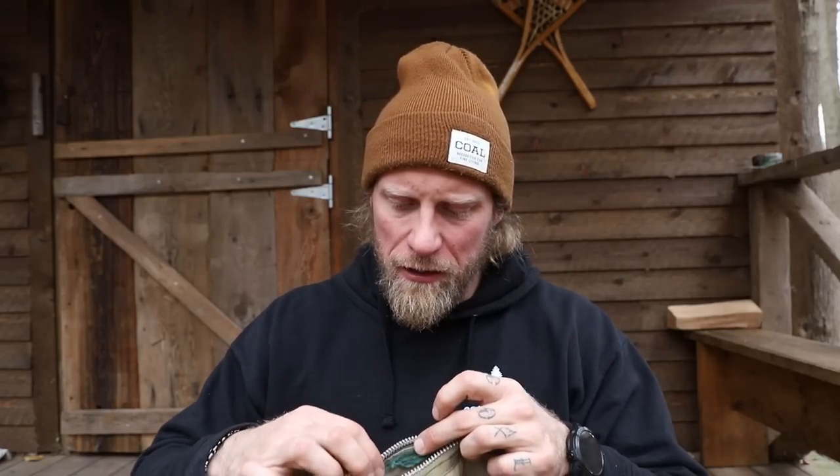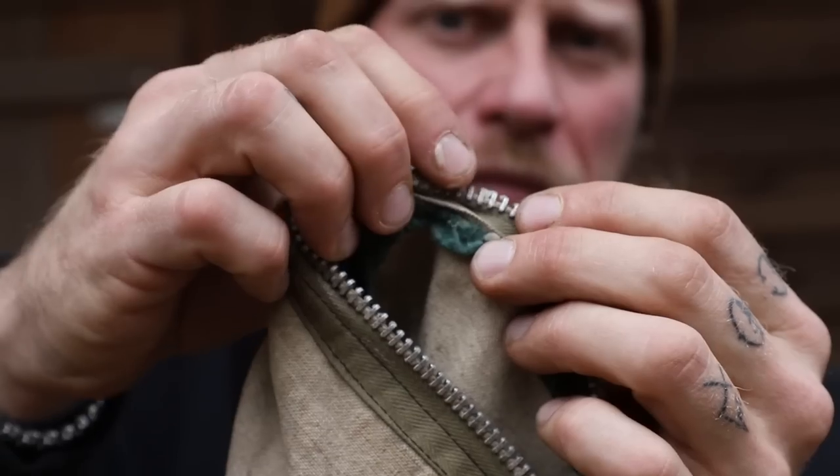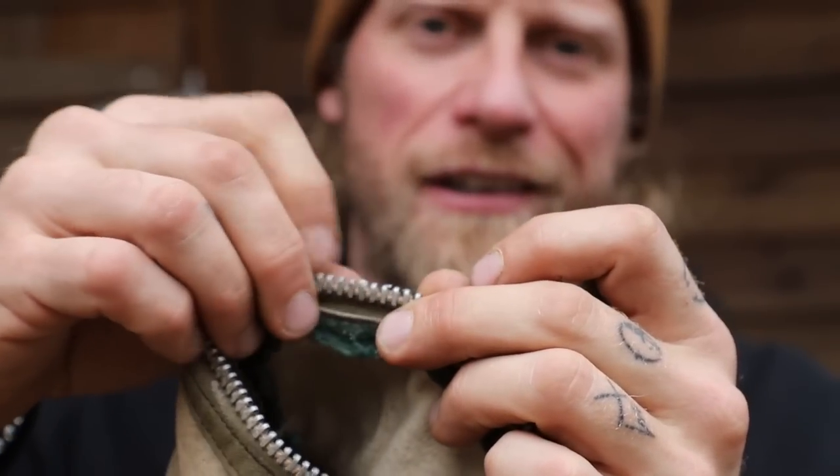I'm gonna work the wax on the top, on the sides, all the way around the zipper — top, sides, all over the place. Now if you get some chunks of wax in there, honestly it is not going to hurt anything. That wax, as we work the zipper, is gonna distribute itself throughout the zipper, so you will be fine.